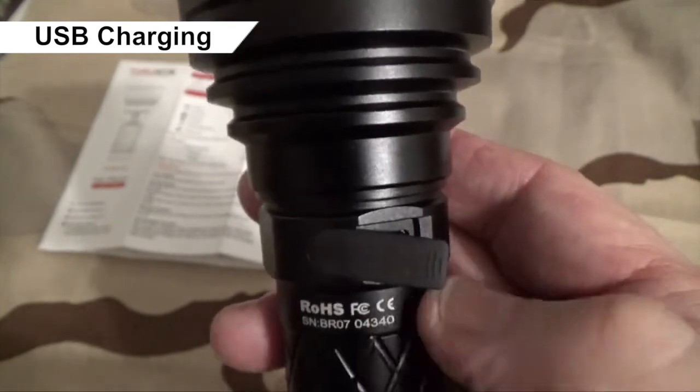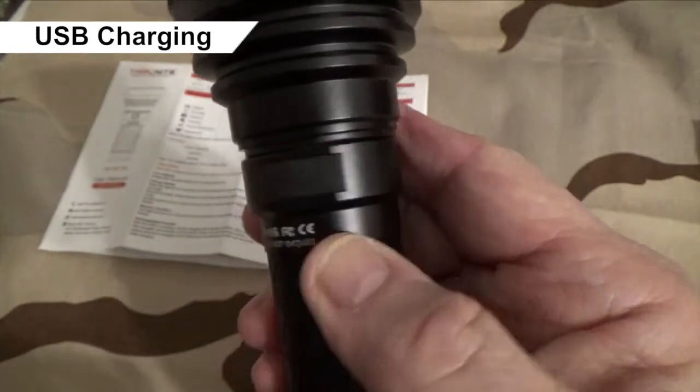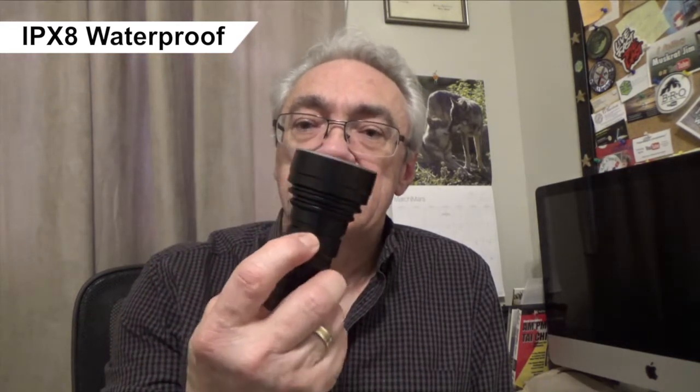When you're finished charging, make sure you press the USB port cover in until it's flat, otherwise it won't be waterproof. You can use the flashlight while it's charging, but only firefly, low, and medium modes are available. The Catapult V6 is IPX8 rated for waterproof, meaning it can be submerged under 6 feet or 2 meters of water — but only if the lamp head, tail cap, and USB port cover are all secured tightly.